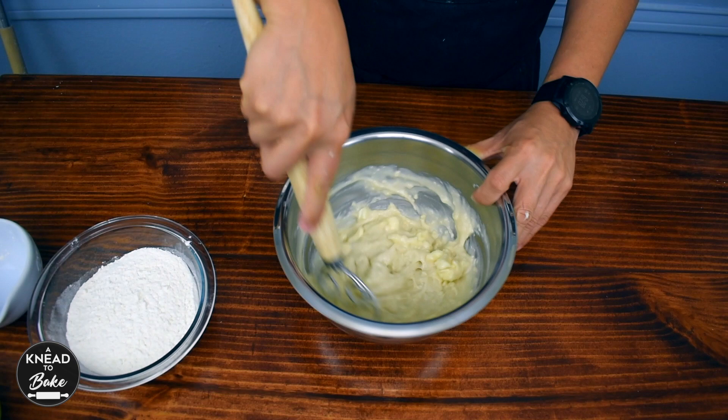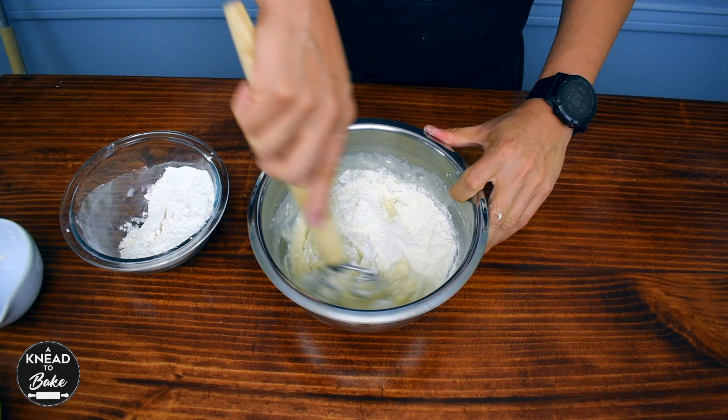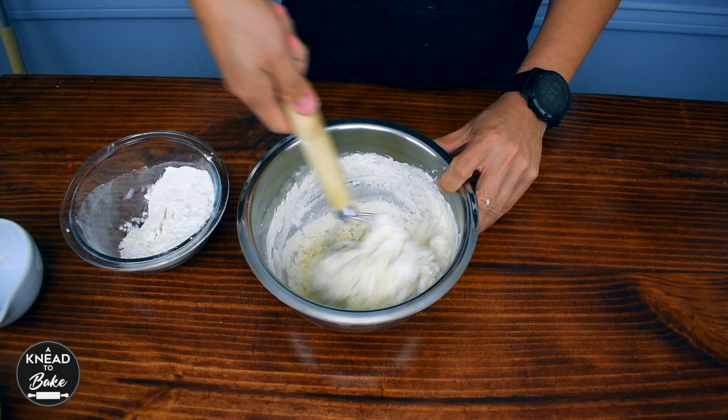Many of you have asked me if it's possible to make my recipes by hand, so today I decided to do this recipe by hand and give my stand mixer a break, but you can use your stand mixer for sure. Finally, add 250 grams or one and three-quarter cups of all-purpose flour.